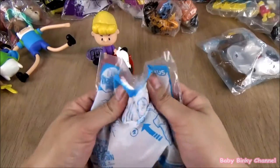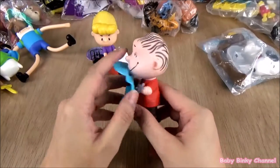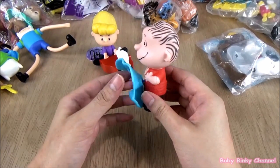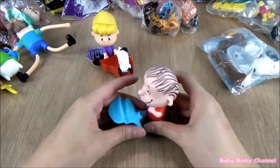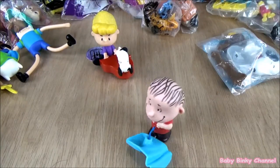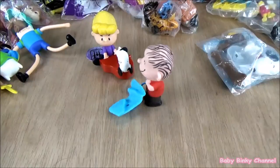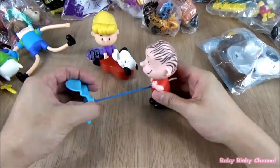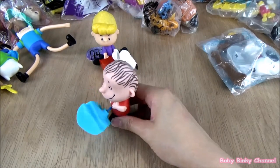Next up we have Linus. He comes with a skateboard. I think if you pull the skateboard away from him — wow, that's pretty cool! That's pretty noisy but pretty cool. Linus is doing a funny walk. That's Linus.